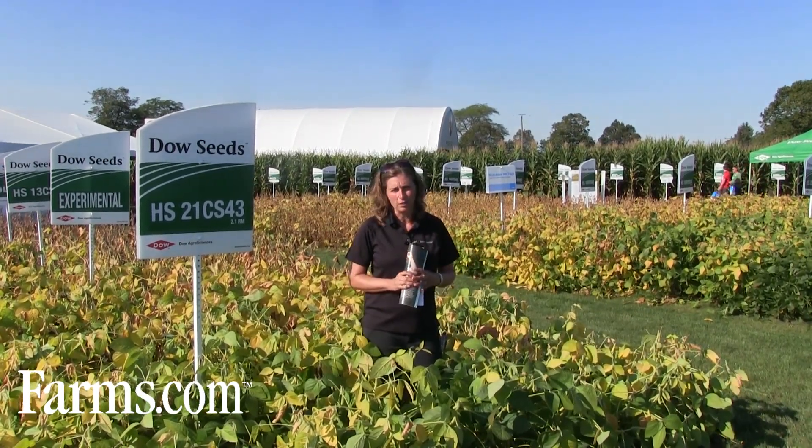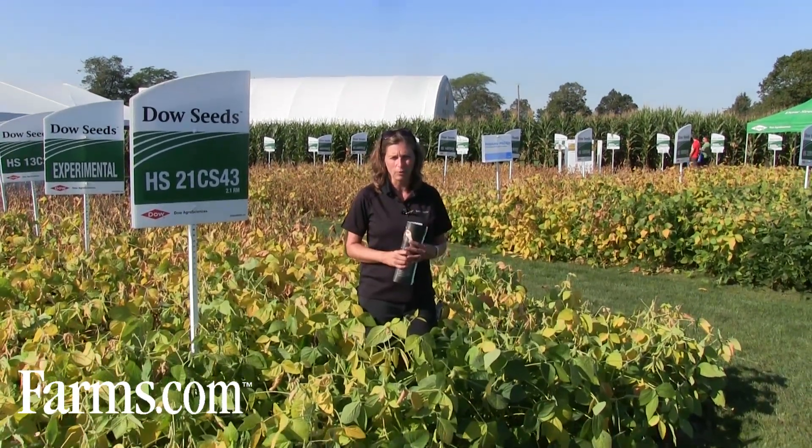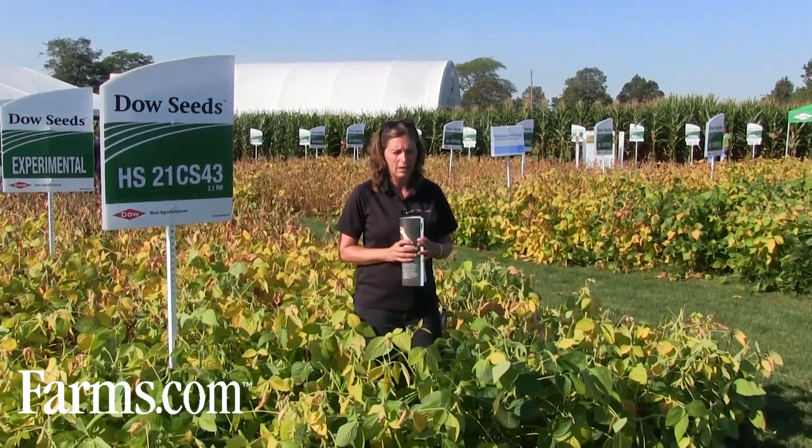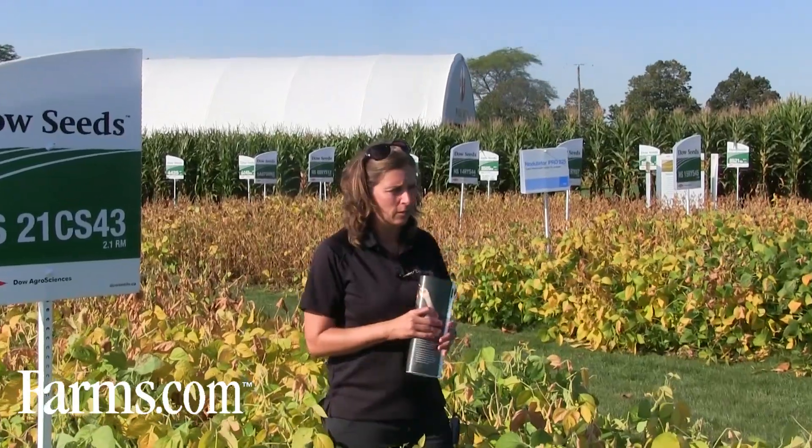This is a great place to come if you want to see the different soybean varieties in the soil. All of the companies are here, we all have our products on display, and you can talk to any of the sales reps or the agronomists who are all here.